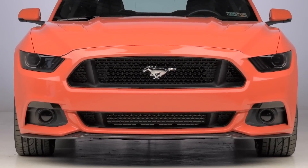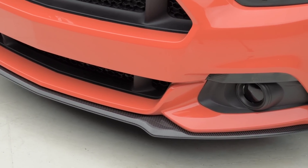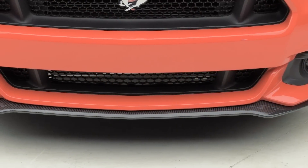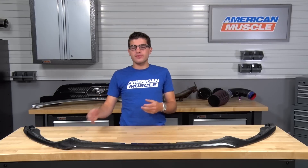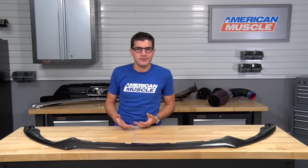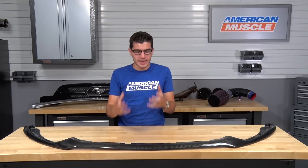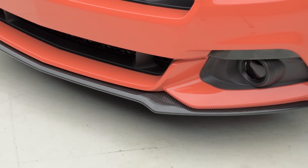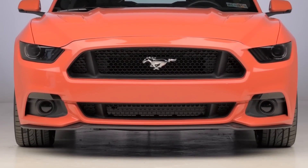If you are interested in picking up the 100% carbon fiber front chin splitter from Anderson Composites with a very high gloss finish and a hand-laid infused weave, expect to be spending just about $650 — a very common price tag for true carbon fiber parts for the S550. To some people it might sound a bit high, but you do want to take into consideration the very lightweight, durable materials for a long-lasting lifetime with a very noticeable car show appearance — a lot of bang for your buck.